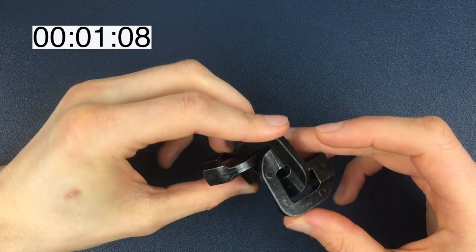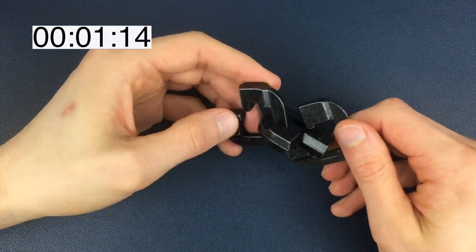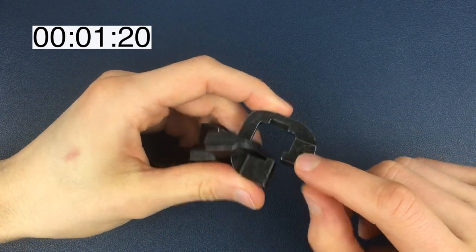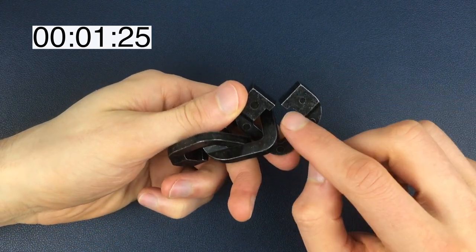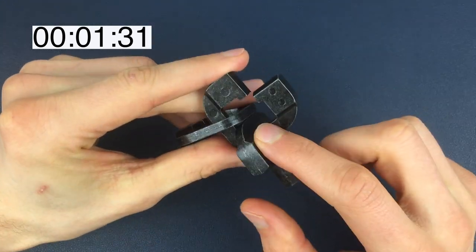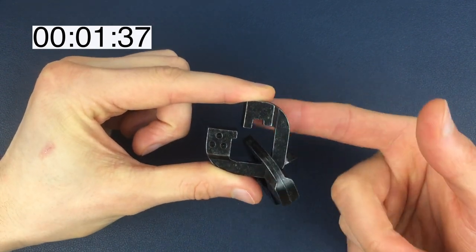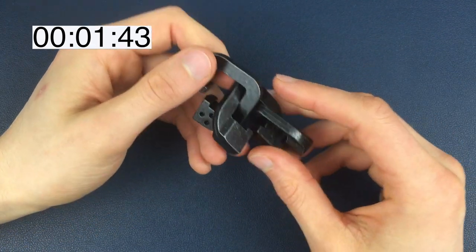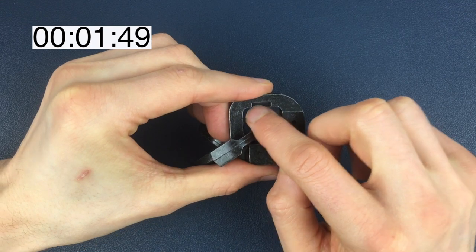That's where we need to get back to, but first of all we need to somehow separate them. Another thing we can notice is that each piece is very slightly different. On the number one piece we've got a little bit of a cutout, and a slightly different shape. It's the same as the number two piece, but on the number three piece we've got a big groove in here — different, obviously, to the other pieces.